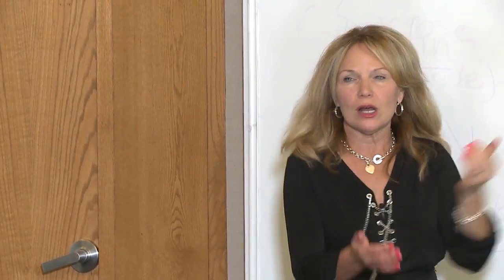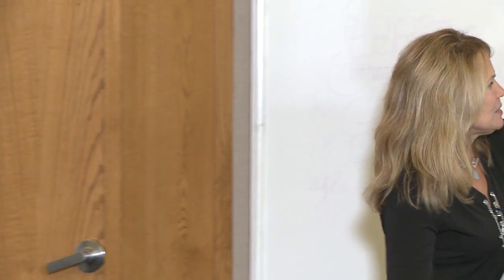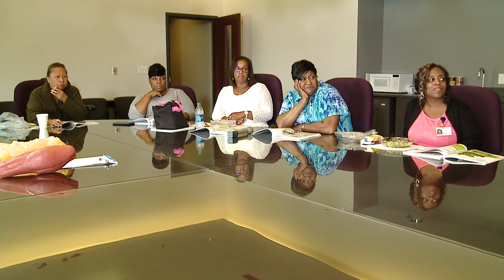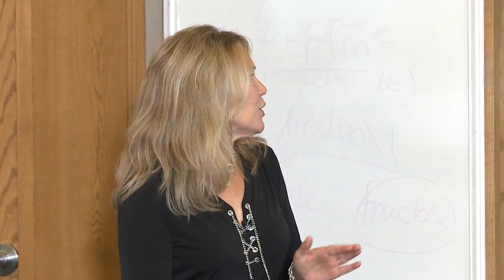So enjoy a salad. Have a big one — two to three cups, not a little salad bowl but a great big one. Add some berries, use olive oil, and try to stay away from things like bacon bits and lots of cheese. You can have a little bit, but that's just a small condiment on top. You really want all those veggies.